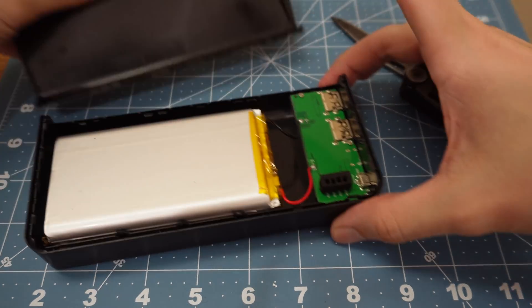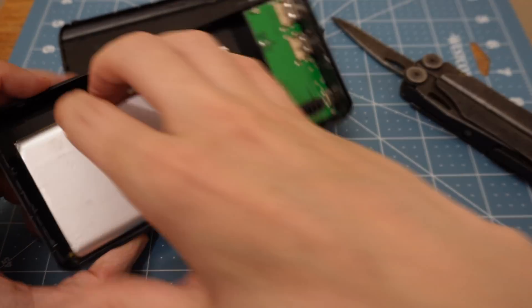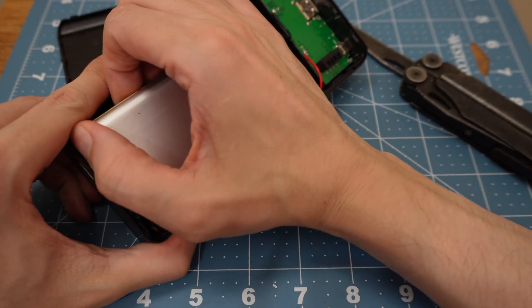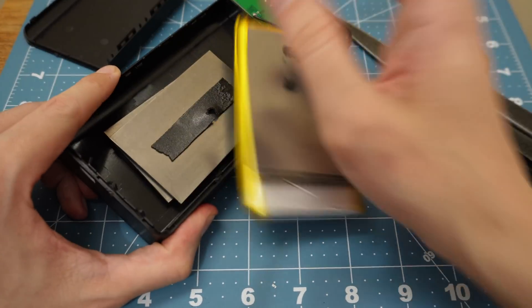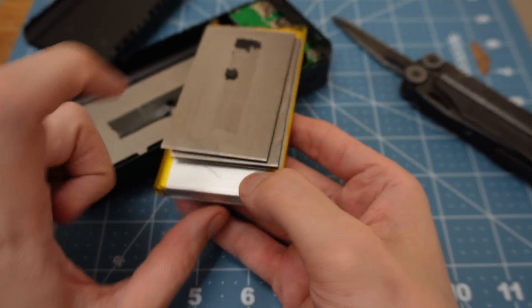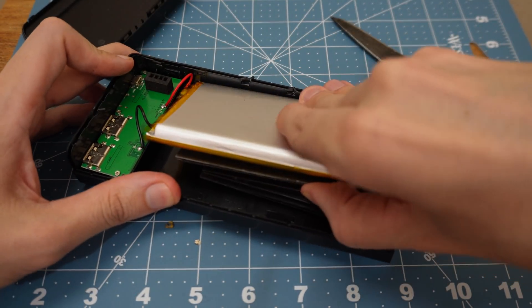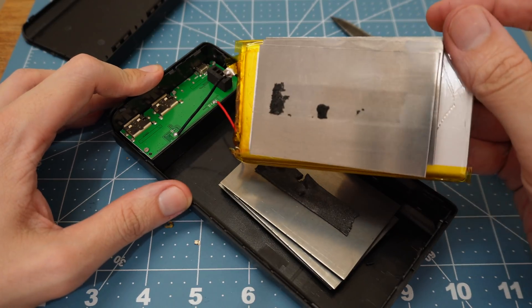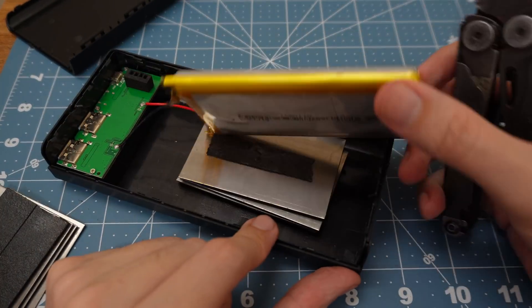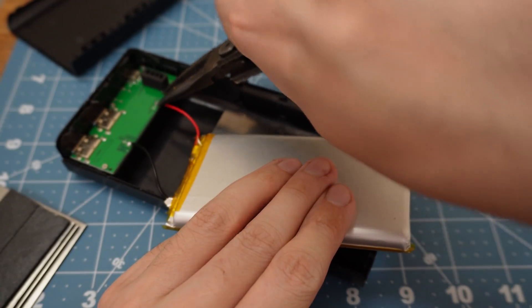It looks like they've added some weights in here to make it feel heavier. You can see there's one lithium cell here and then they've put some metal on the back. But obviously that's not how a genuine unit is going to look inside. Even without looking this up, we know immediately that that's not 30,000 milliamp hours.